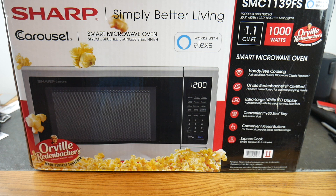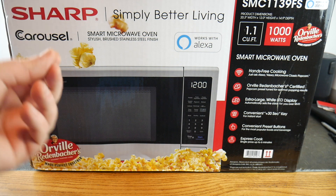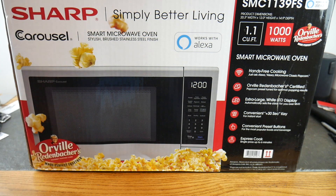Let's go ahead and open this up and do a little demonstration. I'm not sure if there's any Orville popcorn in the box — wouldn't it be great if they included a packet so we could just tell it to do it? Let's see if there's some Orville in here, because I don't personally have any.